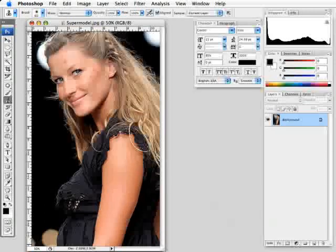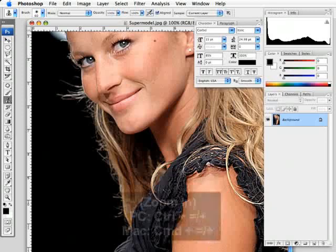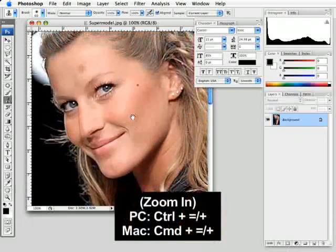In this tutorial, I'm going to show you several tricks that you can use to make the skin on a subject in your photograph look flawless. The first step I'm going to show you is how to remove blemishes. To do that, let's zoom up on our image to get a better look.